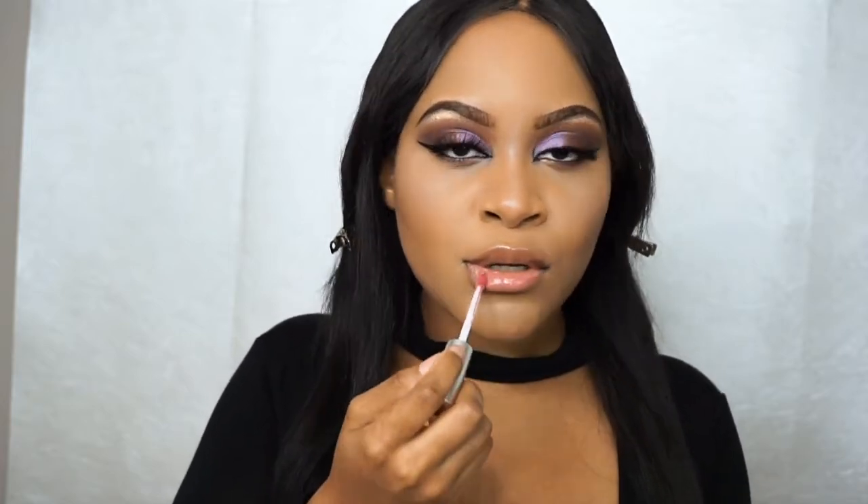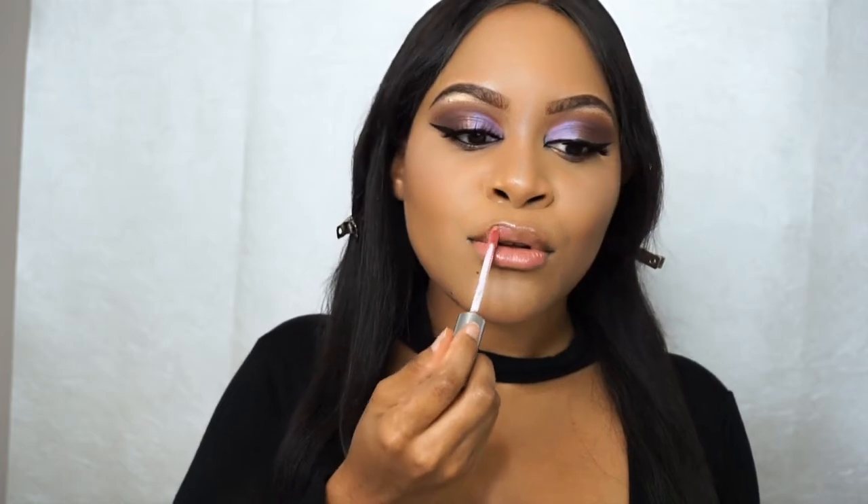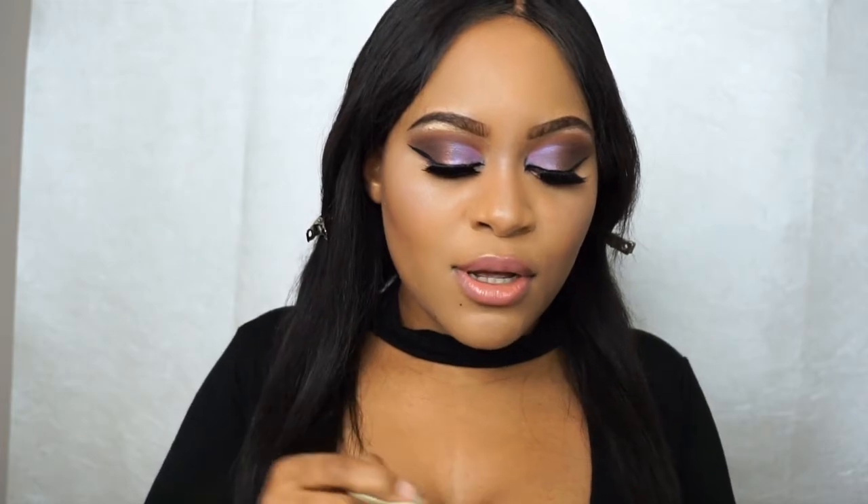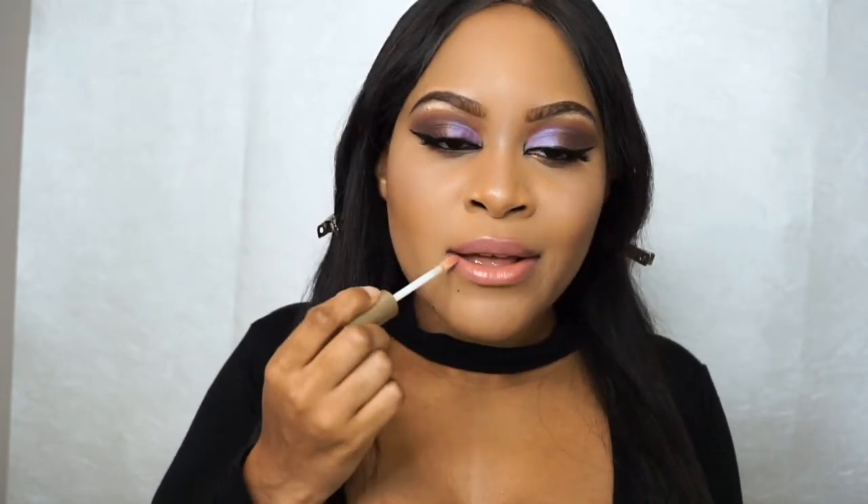For lips, I already have my lip primer on, so I'm going to put on some of this Anastasia liquid lip in Crush to keep with the purple theme. I'm taking this NK lip liner and filling in my lips. And because I like an extra glossy finish, I'm going to pop that same lip primer on top.